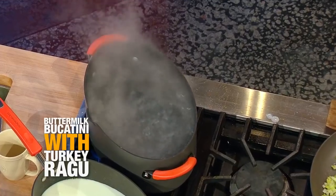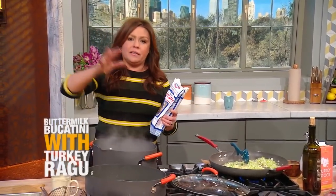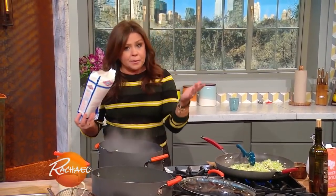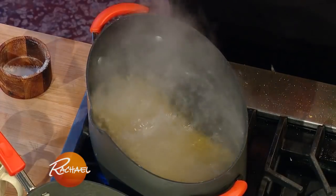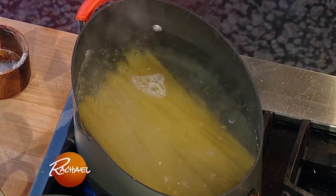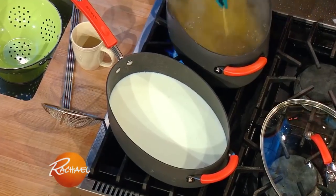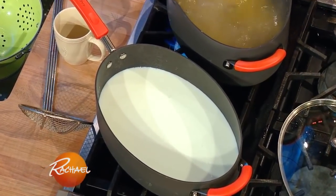We're going to heavily salt our rapidly boiling water. For every one pound of pasta, you need six quarts of water to cook pasta properly. We then drop the pasta into the water and just let it go for four or five minutes, because we're going to let it finish cooking in buttermilk, and that flavor gets absorbed into the pasta itself.